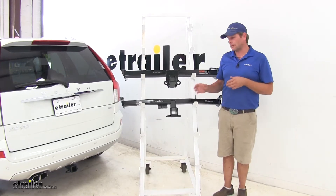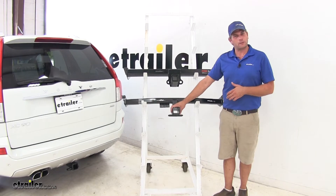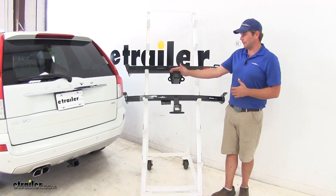The Draw-Tite is going to offer a stiffer hitch in the deflection department. If you've got a really big bike rack on there or something like that, we're not going to have the flex that we might get with the Curt.